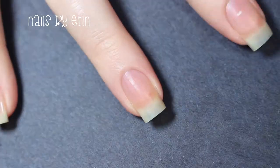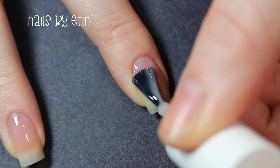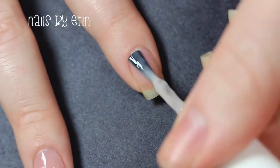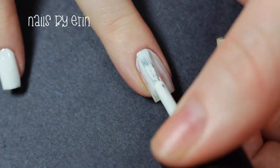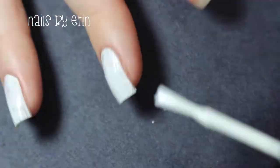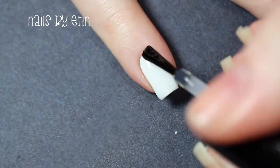I'm going to start by applying a base coat and then painting all of my nails white so I can have a base for my gradient. I want the white base to be completely dry, so I'm applying a layer of top coat to all my nails to make them dry a little faster.